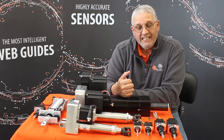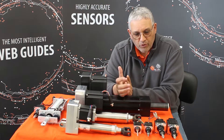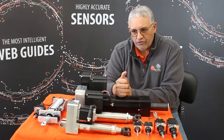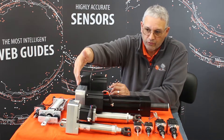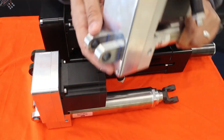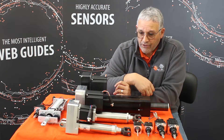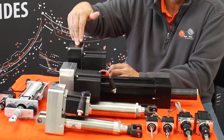Another area we want to talk about is our terminal web guides. As I mentioned, people think of us as a narrow web company, but we also cater to wide web applications and terminal guide applications. We have actuators for terminal guides for unwinds and rewinds, with multiple ways of installing these on your machines. We can do either clevis mountings or install it directly on the base of the actuator. We can provide one that moves a 1,500 pound load, a 5,000 pound load, or up to a 15,000 pound load.